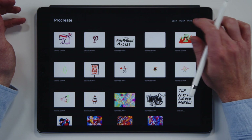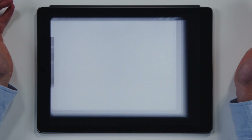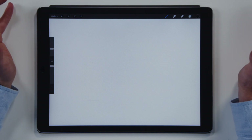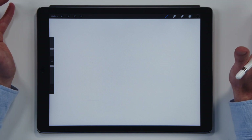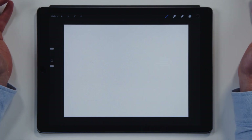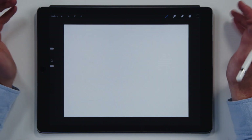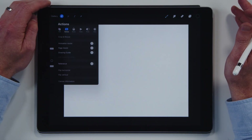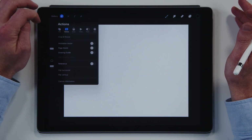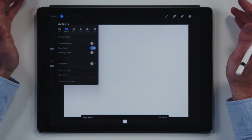So inside of Procreate, I'm going to create a new canvas and go for a screen size. You can go for whatever size you want, but the bigger you have it, the less amount of pages or layers you can have. I'm going to zoom out a little bit here. So what's really good about this? It just looks like there's one page — check this out. You tap on that cog icon and go to your canvas preference pane.